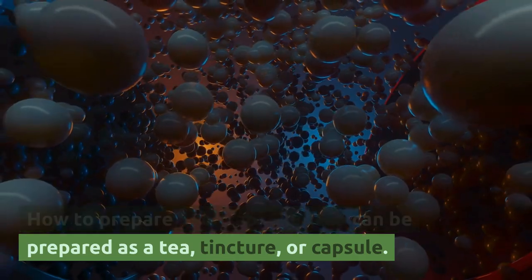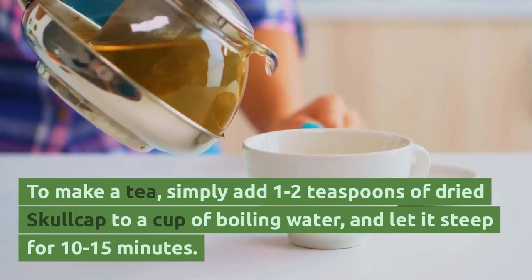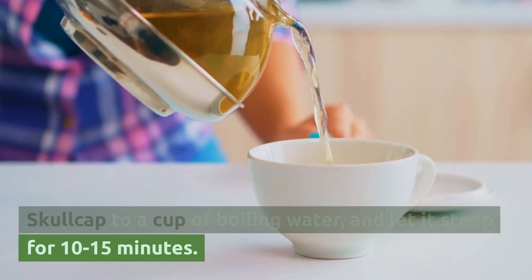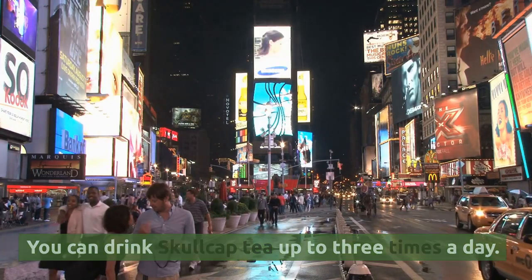How to prepare Skullcap? Skullcap can be prepared as a tea, tincture, or capsule. To make a tea, simply add one to two teaspoons of dried Skullcap to a cup of boiling water and let it steep for 10 to 15 minutes. You can drink Skullcap tea up to three times a day.